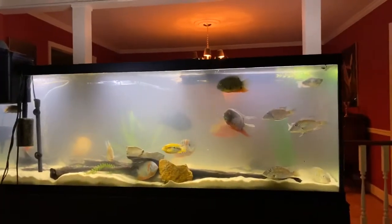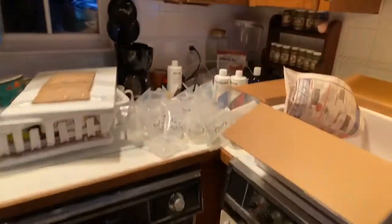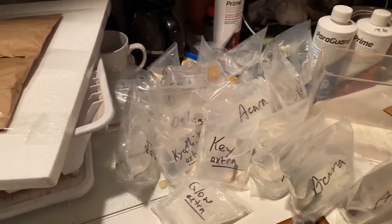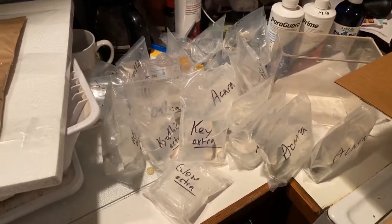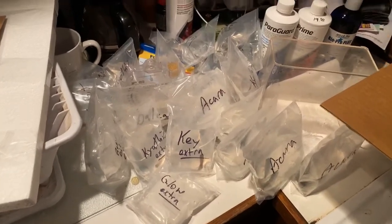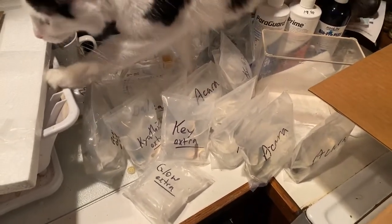I'll be cutting those fish out of their bags while I watch Susan's stream. I've got about 20-something bags still from the weekend to put away. All right guys, I'm headed over to Susan's — why don't we raid her? There are a couple kinds of geophagus, some orange fin danios, gorgeous chopro danios, and keyhole cichlids.